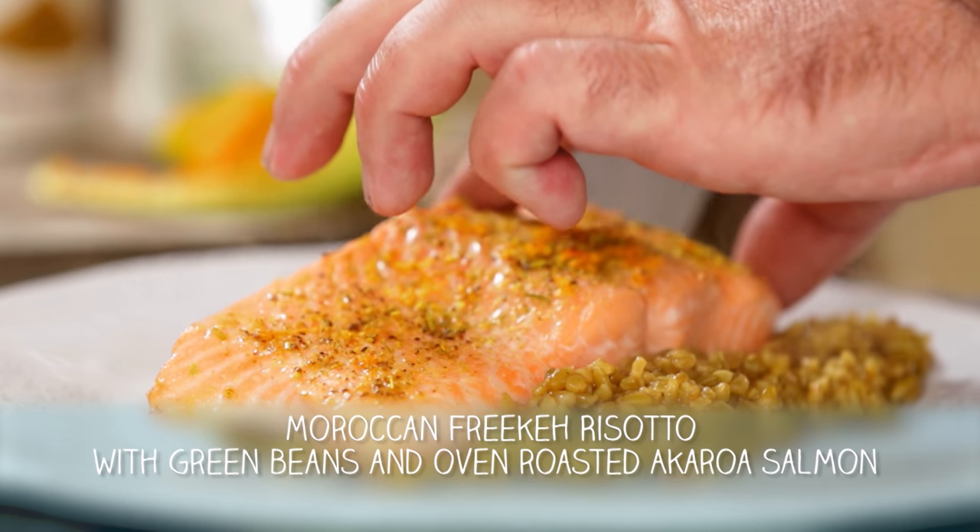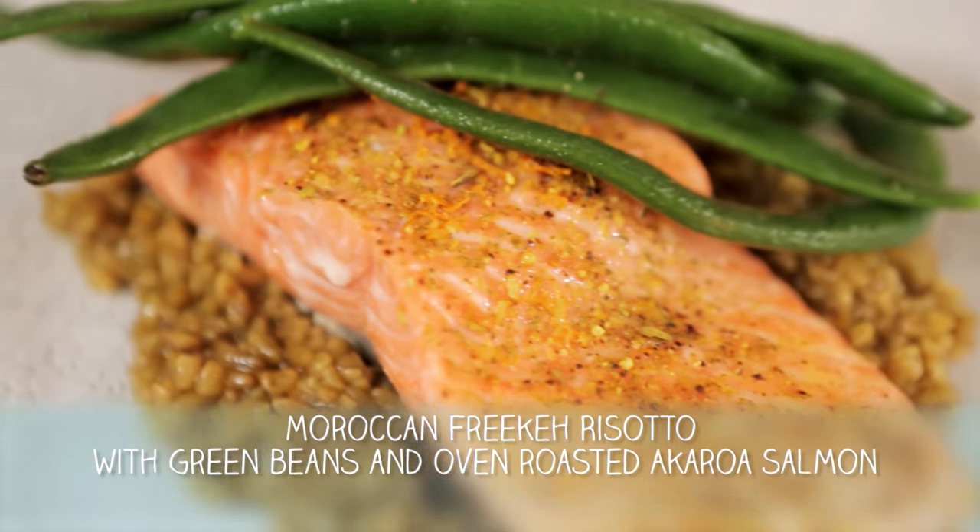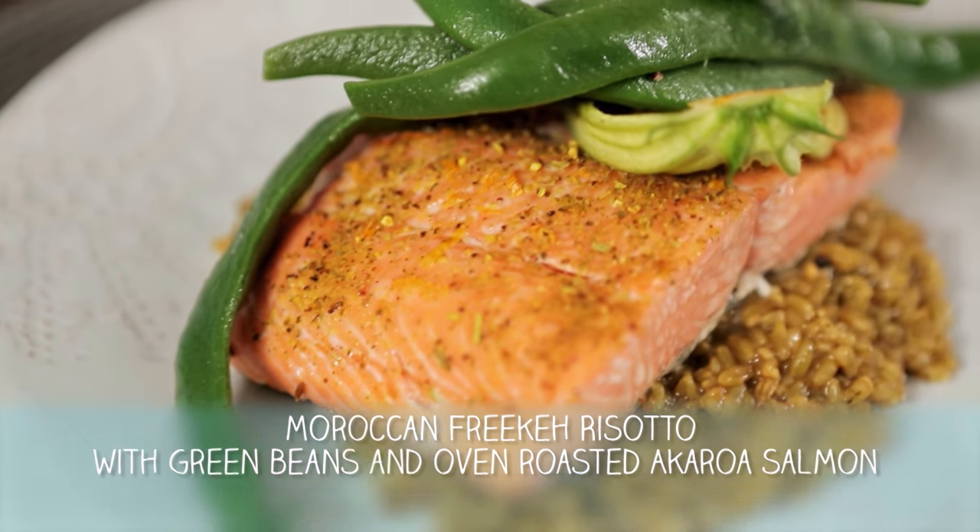It is my favourite New Zealand salmon from Akaroa. It's sea salmon, it's delicious. So we're doing a Moroccan freekeh. We've got two beautiful dishes to do.